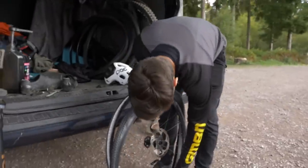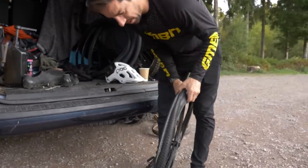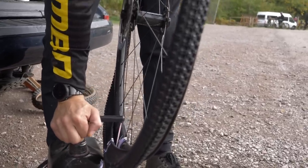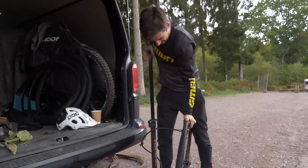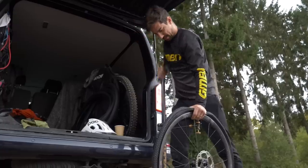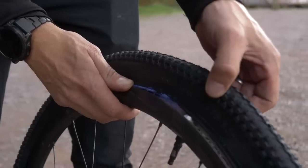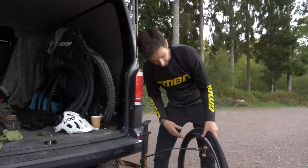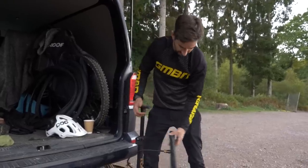I'm going to attempt to fit the cheap tires and make them tubeless. I've made a mistake there — you can see how much gap there is, that is not going to go up tubeless. Probably should have checked that before I put the sealant in. It's going to be a messy mistake, so I'm going to have to take it all back off and try a tube.